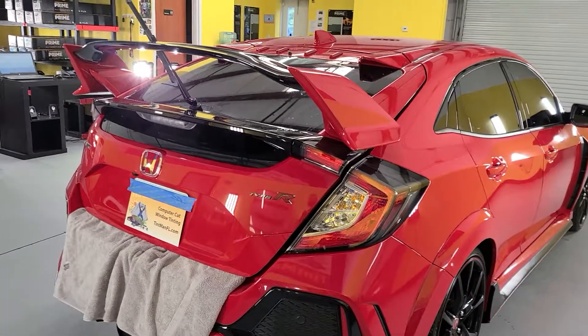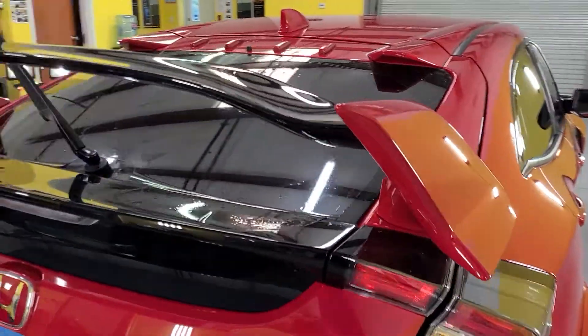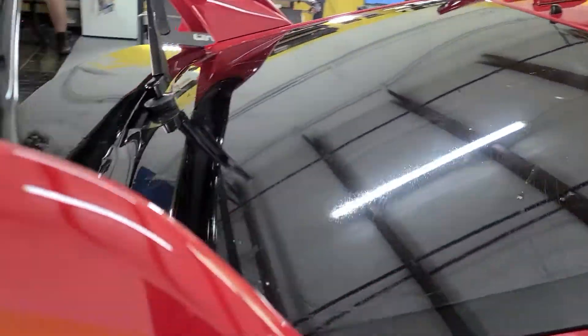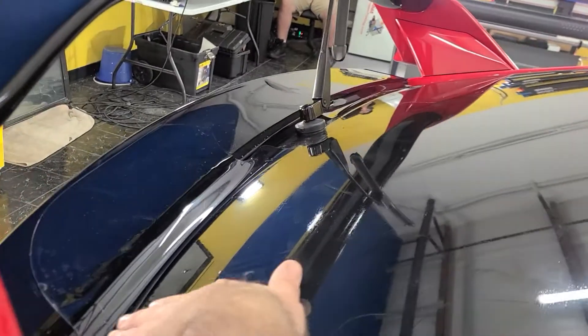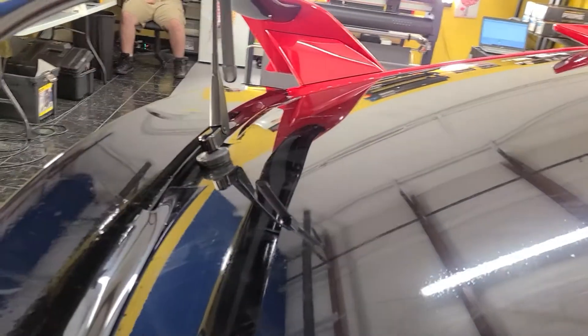Hello, my name is Shaman Tentman. I'm window tinting. Here we have a new Civic Type R. We tint this back window without removing the spoiler. What I do is I dry shrink — I bring it from the spoiler and come all the way up and dry shrink all that. Then I'll come back and wet it.